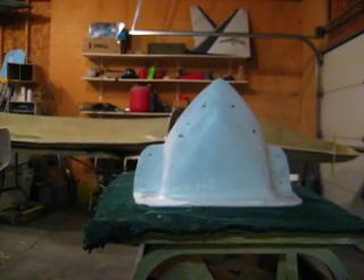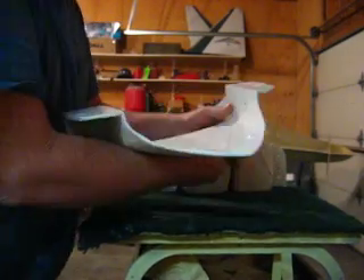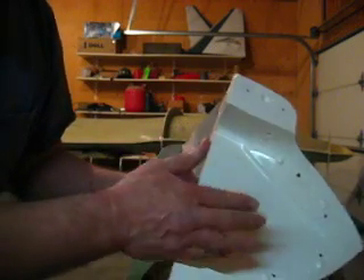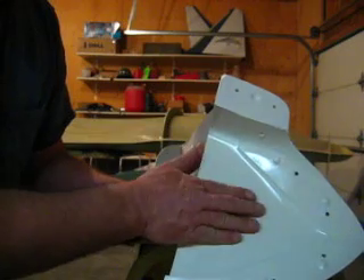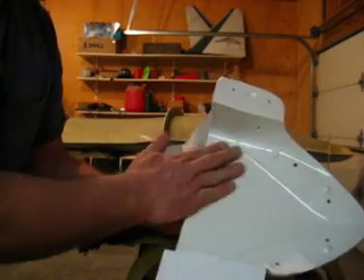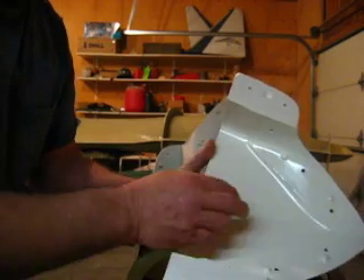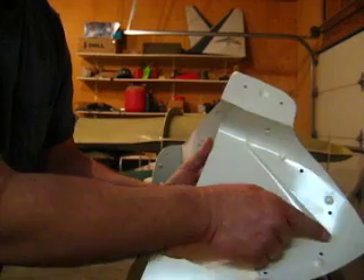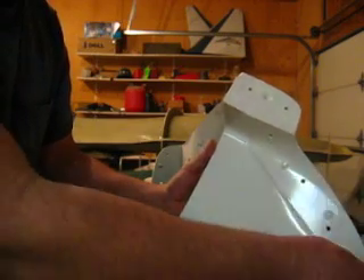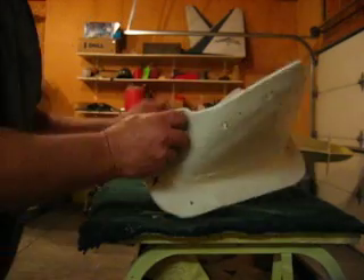A couple of guys still had questions about how I was going to lay all of these up. What I'm going to do is lay all of these up separately. I'll put my glass in there, then put my resin in, then put my vacuum bag material around there, and hook it up to a vacuum and it'll suck it down. I'll let it set for about four hours, just when that epoxy gets kind of rubbery before it gets really hard. Then I'll come in with my razor blade and trim that with a big single-edge razor blade — that works the best. I can just trim right along that edge, and I'll do that to all these parts.